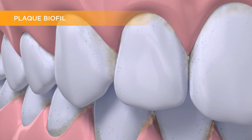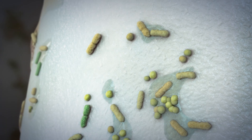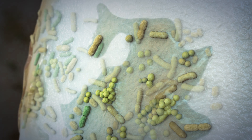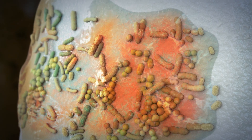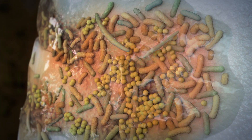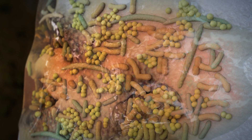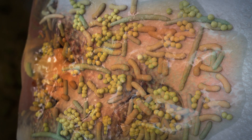Biofilm isn't a static piece of material on teeth — it's actually bacteria living together. Biofilm adheres to surfaces and is resistant to antimicrobial agents. As these microorganisms feed on dietary sugars, they produce acid, changing plaque fluid pH. This change can cause small lesions to form, where bacteria can congregate, and it can also shift the bacterial flora to a more pathogenic mix.